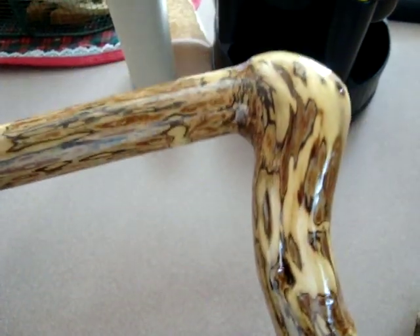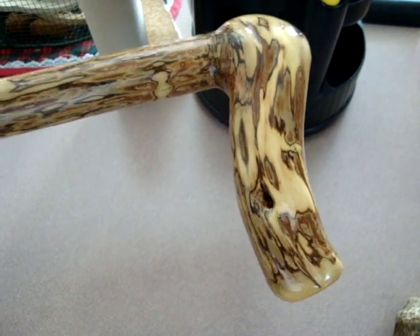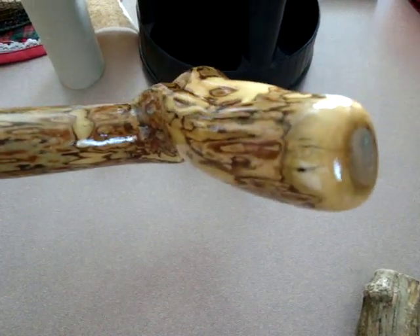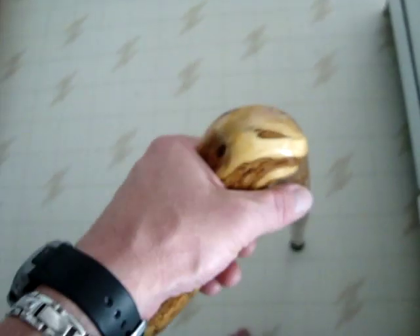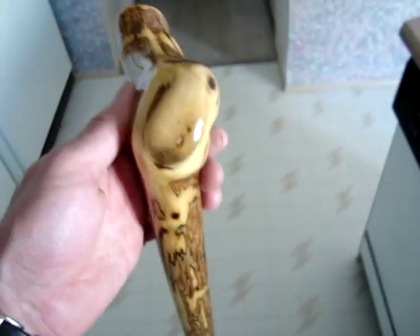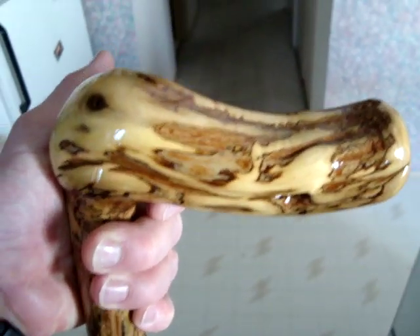I've never seen anything quite like it before. I had a fish bunker I made out of one years ago, but I dried it out too quickly and it split to bits. But this one I was very, very careful drying out, and lo and behold it did a pretty decent job of holding together and didn't split at all. It's a nice walking stick — a little bit tall for me. I'd have to shorten it up, but I wasn't sure how short I wanted to make it, so I just left it at kind of its full length. We'll see as time goes on what length I want to cut it to.